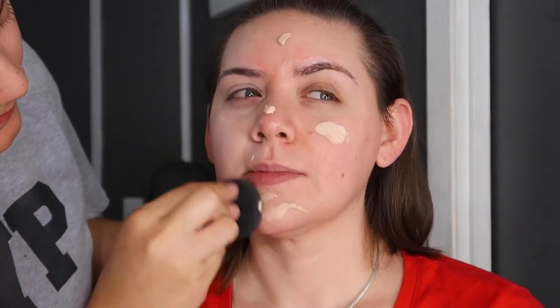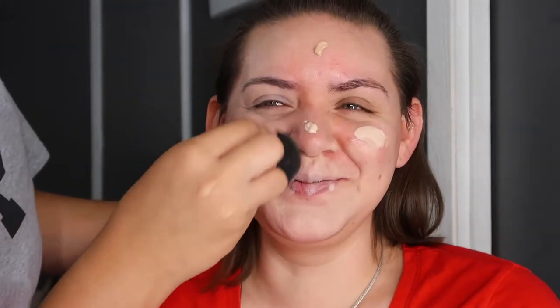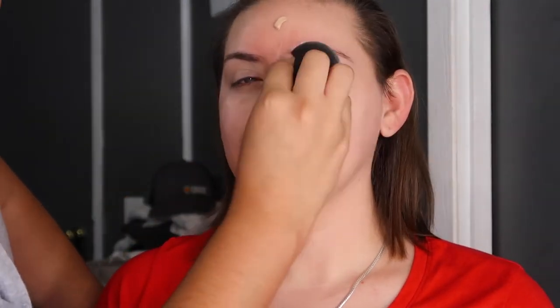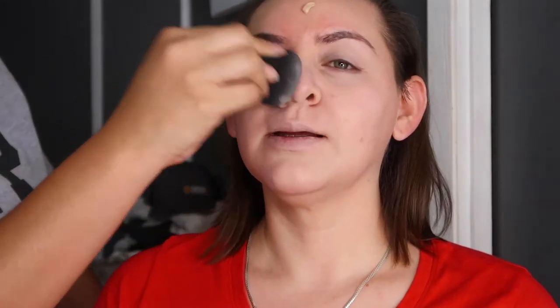Alright guys, so starting off I'm going to be spraying her face with MAC Fix Plus. I am using her CoverGirl foundation — this is funny part number one, the ones to come are even funnier. I'm going to be using a Beauty Blender to blend out all of her foundation. We didn't use a primer beforehand just because she was literally going to go wash this off after the video was done, but if you are going to be recreating this look, then be sure to add one just to make sure that your foundation will stick on all day or all night long.